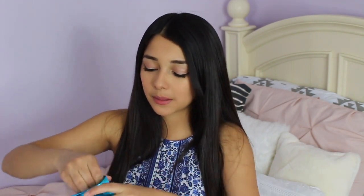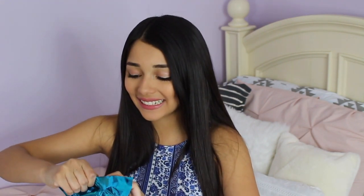So without further ado, let's get started. I really love the packaging, it's so adorable. It's just this like metallic blue. And I do have a coupon code — I will leave it down below, but it didn't send me the coupon code yet, so I'll let you guys know. This is the little box that the jewelry comes in. I'm just gonna cut the ribbon off so I can open the box and see what's inside.